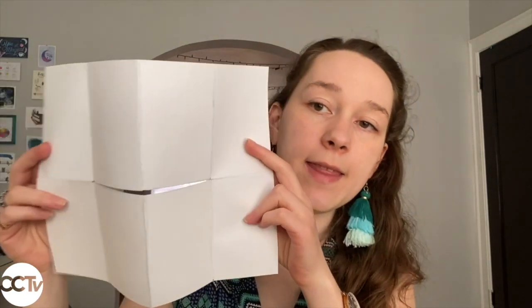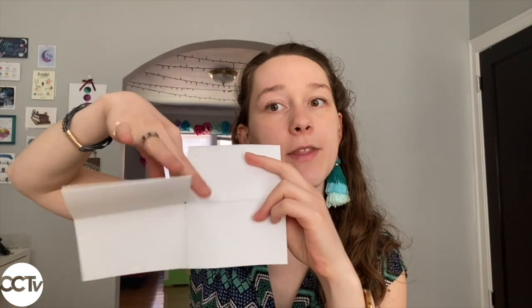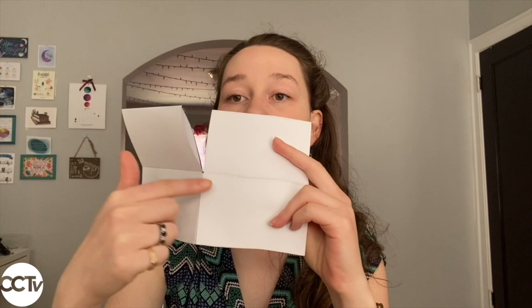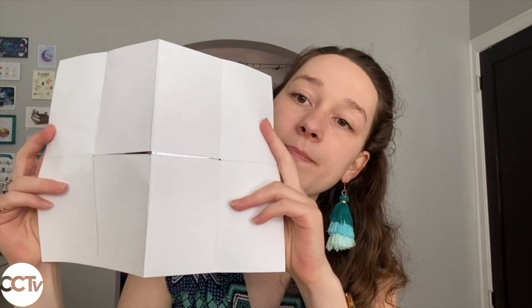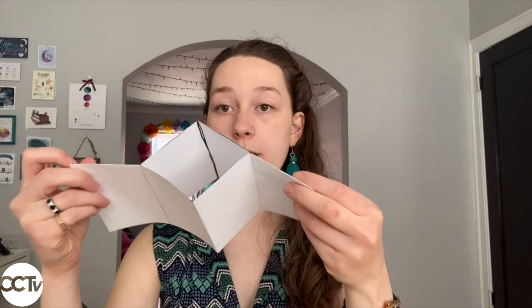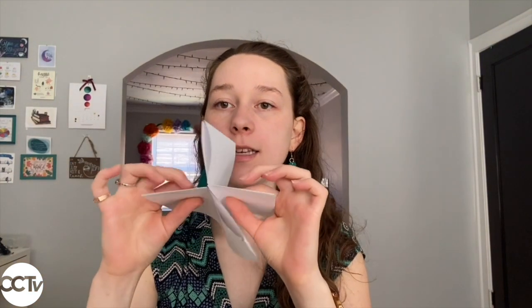Now that the paper is all folded, we're going to make some cuts — go ahead and grab your scissors. For our first method, you're going to cut right in that middle section. This can be a little tricky, so fold your paper back in half and cut down that line right on the crease, but only cut through those first two lines. Then fold it in half this way, and fold all of the pages down, and you have a little book.